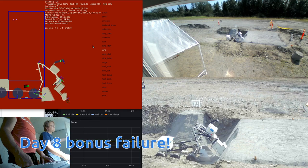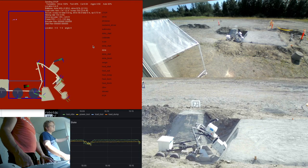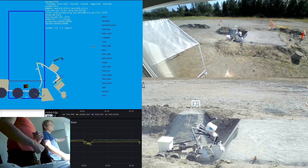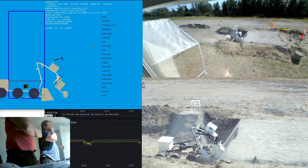Here's one of the things that went wrong. On day 8, we were mining along and the mining head broke in half and fell off. There was a tool coupler that was 3D printed, which we have since replaced with hard-mounted bolts.